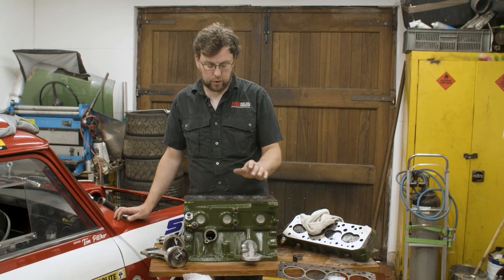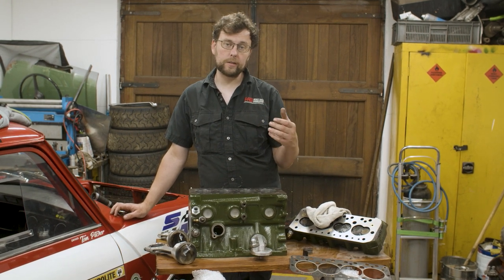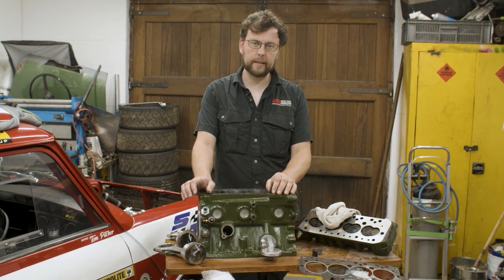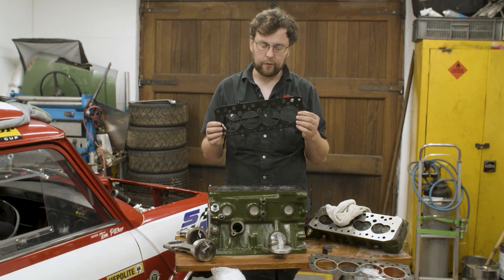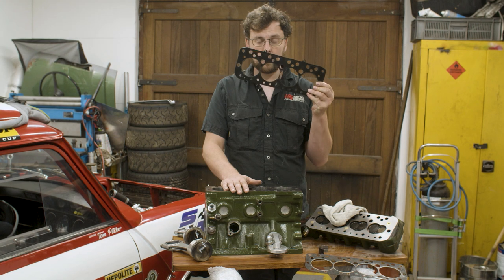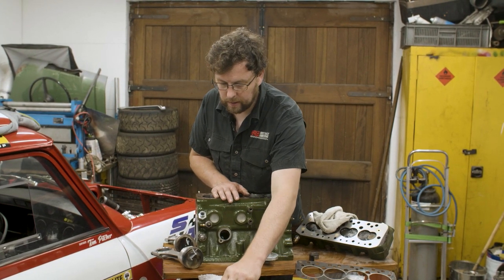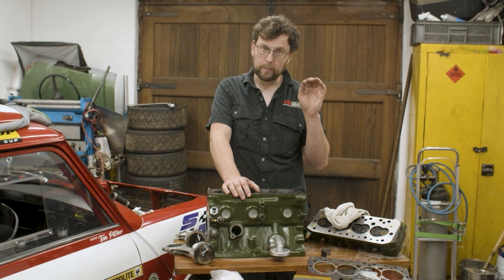Another thing to remind people: sometimes the head gasket is like a fuse for the engine. If something isn't right — the compression is too high, you're running too much ignition, or your fueling goes lean — the head gasket generally tends to fail before something else like a piston, a valve, or something serious. If you use one of these multi-layer stainless steel gaskets, they are so incredibly tough that if both surfaces are sealing properly, the piston or valve will fail long before one of these gaskets fails. Think very carefully about using one.